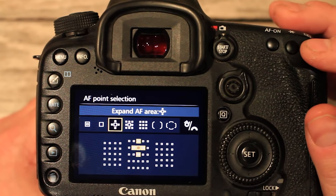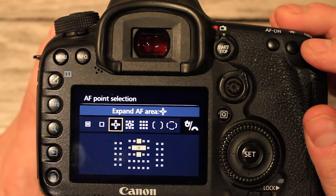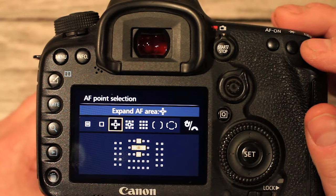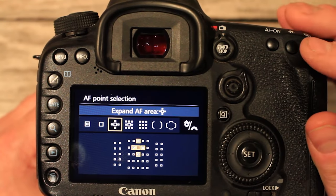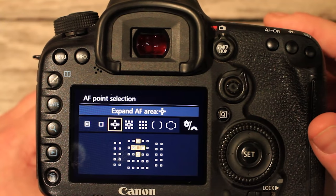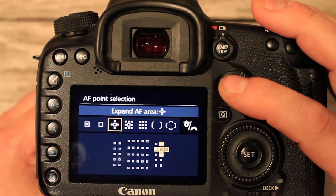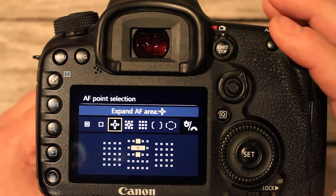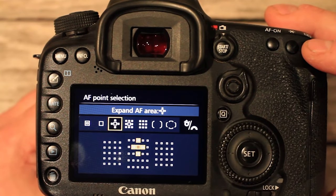I like to choose an expandable AF area. This means the camera tries to focus on the centre point of the cross, but it also takes focus information from a number of surrounding points, making autofocus as flexible as possible for moving subjects. I select this AF expanding mode for my settings. You can also move this point around on the screen to any portion of your AF area. I like to position the AF point slightly above the middle, because at that stage the focus point is typically on the face of the person I'm photographing — and getting the face in focus is really important.